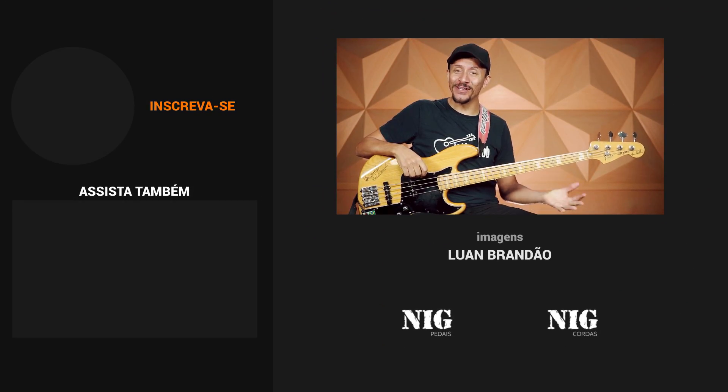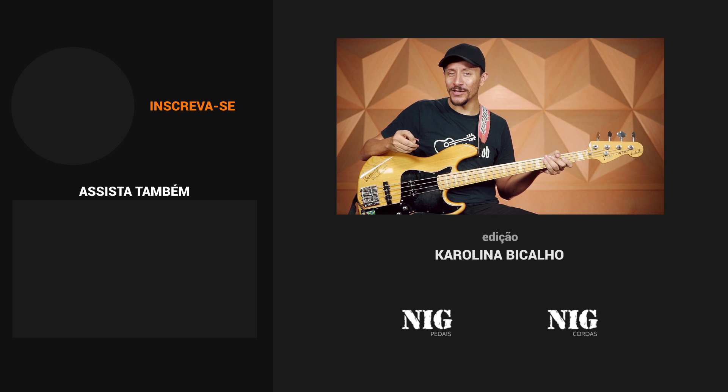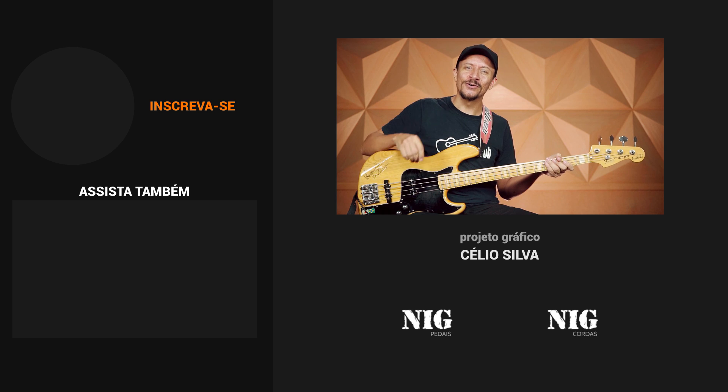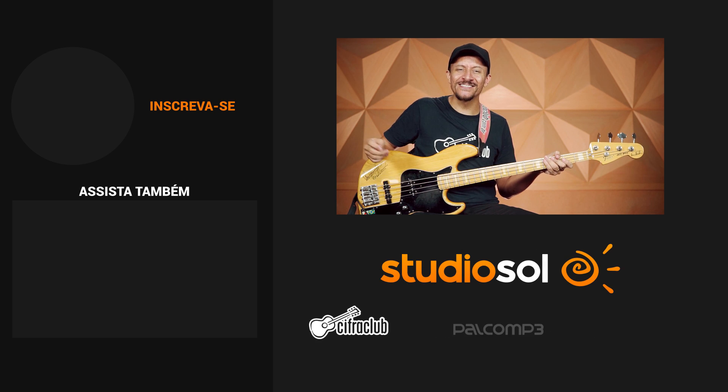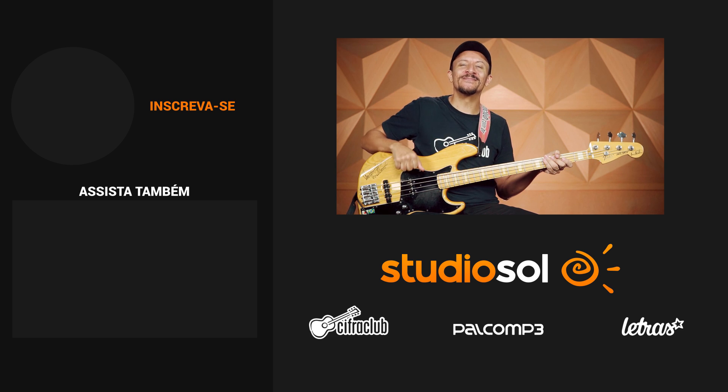So everyone, that was the video lesson for Green Day's Back in the USA — a really fun bass line to play with attitude, to develop your skills with the pick, all while playing in drop tuning. I hope you enjoyed it. If you have questions or suggestions, post them in the comments below and we'll respond. I'm signing off — keep practicing and see you next time!